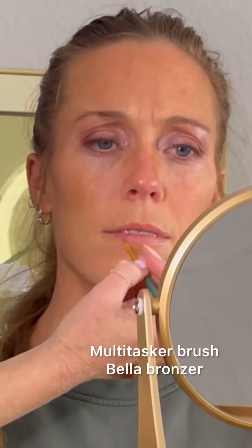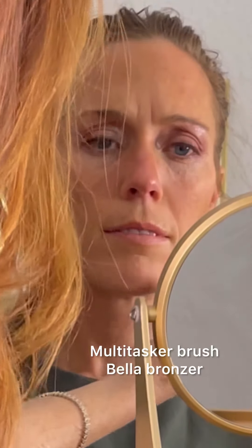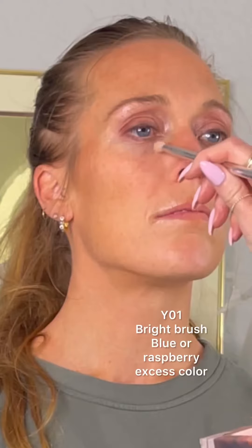Just a little bit of O5 on her lips. Just a hint of Bella bronzer to the center part of her lips for a little bit of a pout, and you can also add a gloss after this.